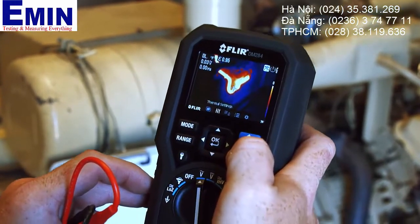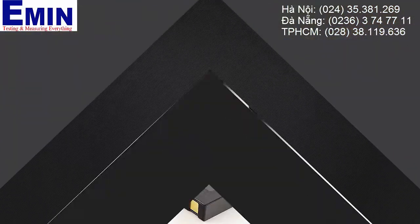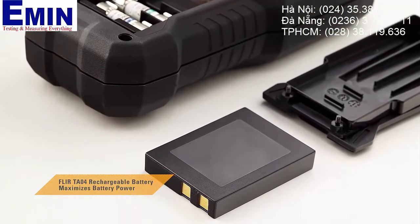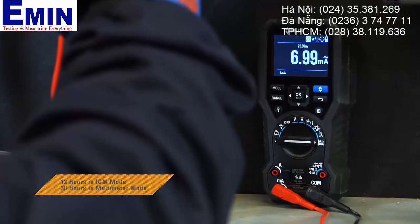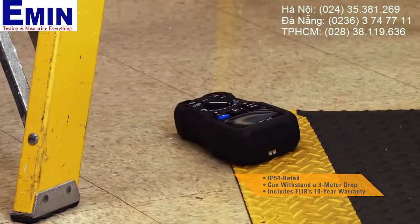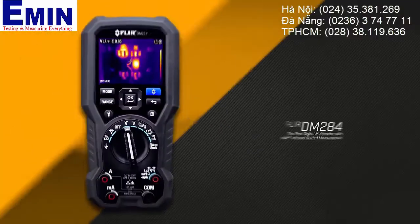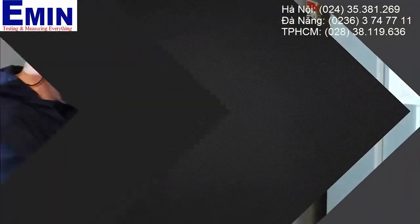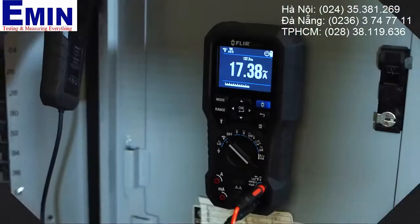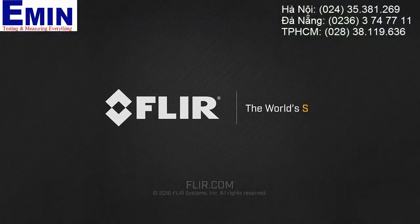It's everything you need from a professional multimeter. Add the optional TA04 accessory and extend the DM 284's battery life up to 30 hours. Durable, drop tested, and built to last — the DM 284 with IGM: the faster way to troubleshoot problems and get more done. Exclusively from FLIR.